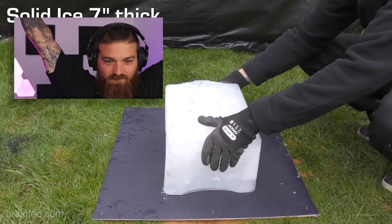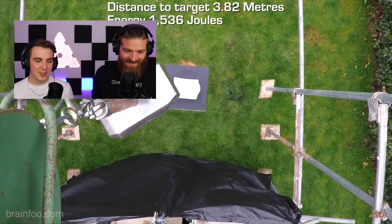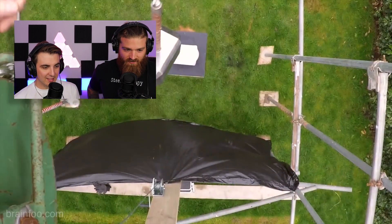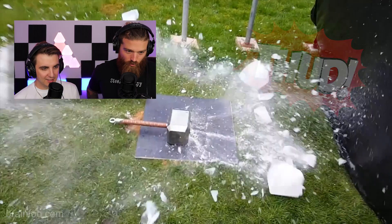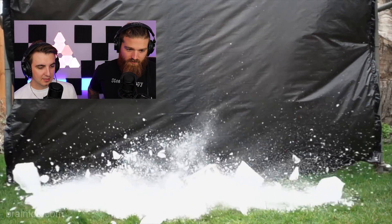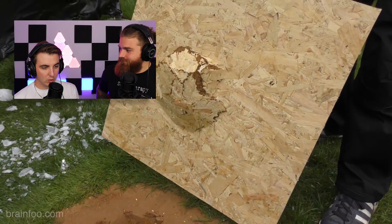91-pound Thor hammer versus ice block — can I get this? Can we reach out to Brain Food? I want that hammer. You could probably find it on eBay. That's a heavy hammer. I wish we had sound — I bet that was a really cool sound effect. That's an entire thud, that made the whole thing shake. At least a thud and a half, maybe two thuds. Who would have thought a 91-pound hammer would shatter ice like that — and the wood and the ground!